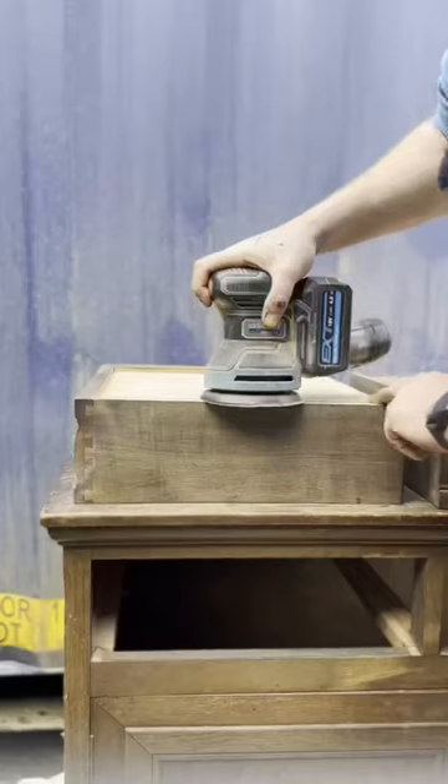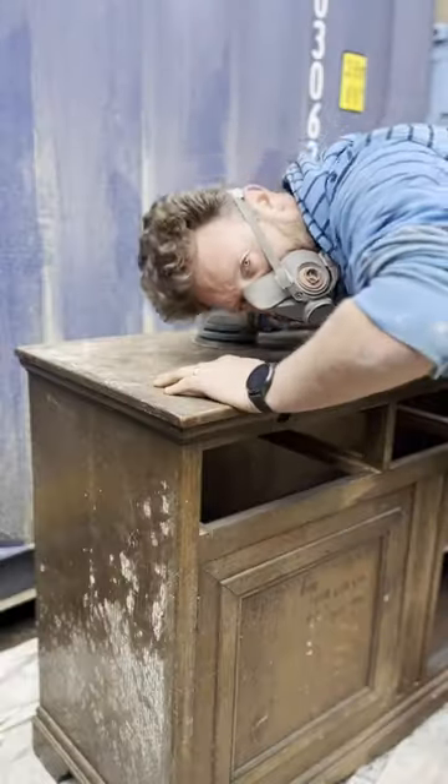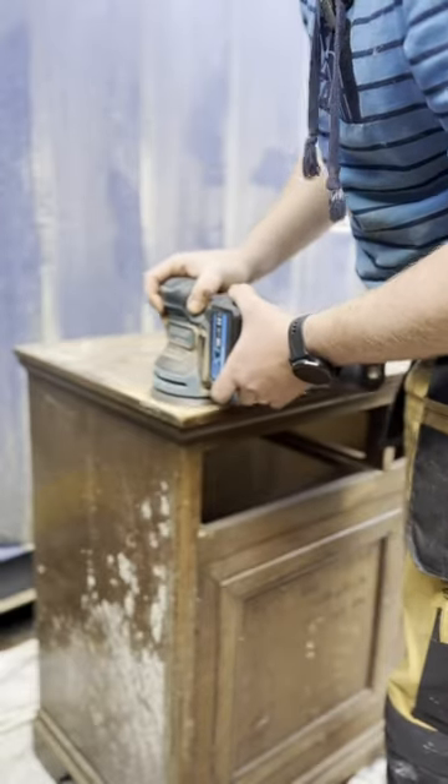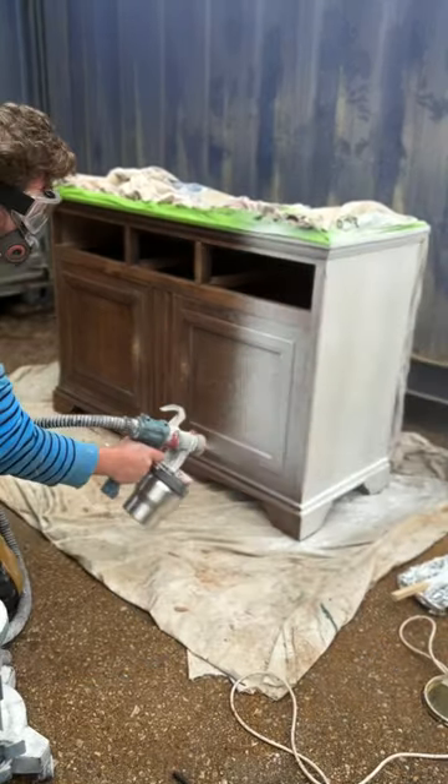An absolute paint disaster to start this project off. First things first, I've got to get these drawers and doors working smoothly. And here comes disaster number two — I started sanding and all the veneer on the top started peeling off. Oh god.